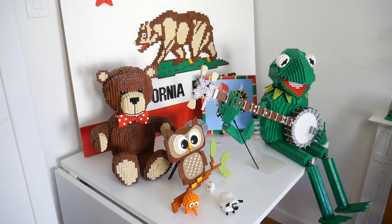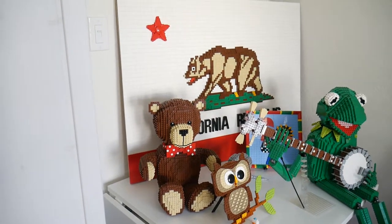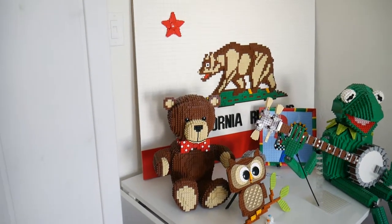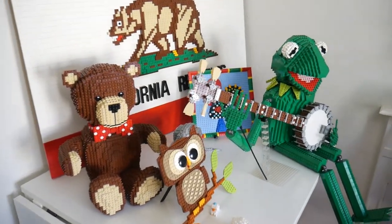Hello again. This is Bill Ward here from Bricks by the Bay 2020 virtual, showing some more of my home display. In the previous video, I went over the Micropolis layout. Now I'm going to show you some of my art and mosaic work.